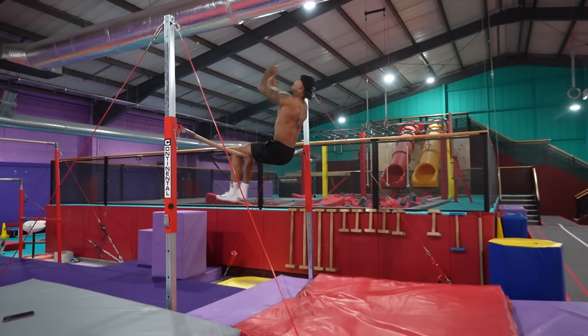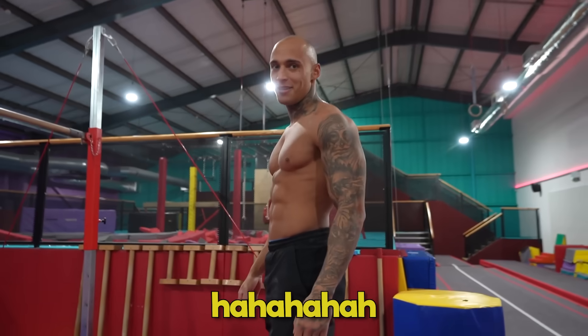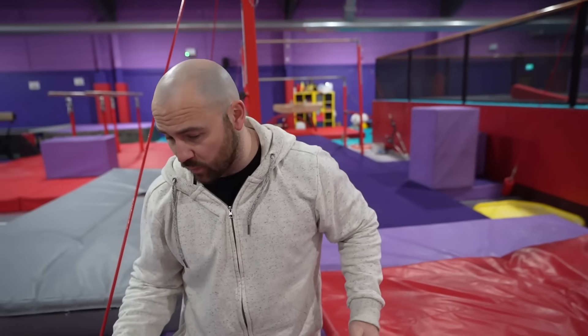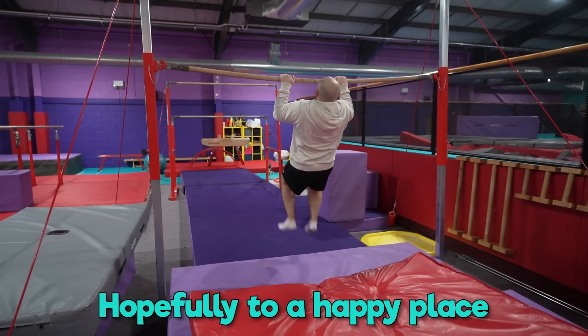Do you warm up with a single somersault? First impressions, Luke? It's going to be hard. Me and Luke have had knee issues, so doing twists and landing in twists isn't the best. We're going to take our time with this and see where it takes us — hopefully to a happy place.